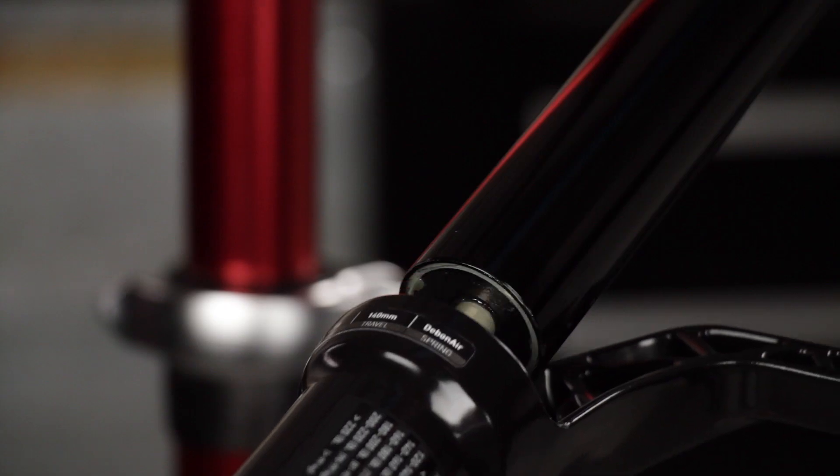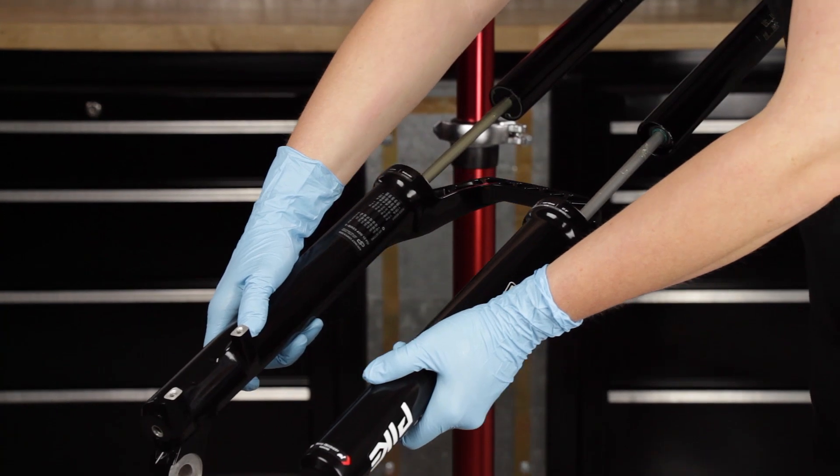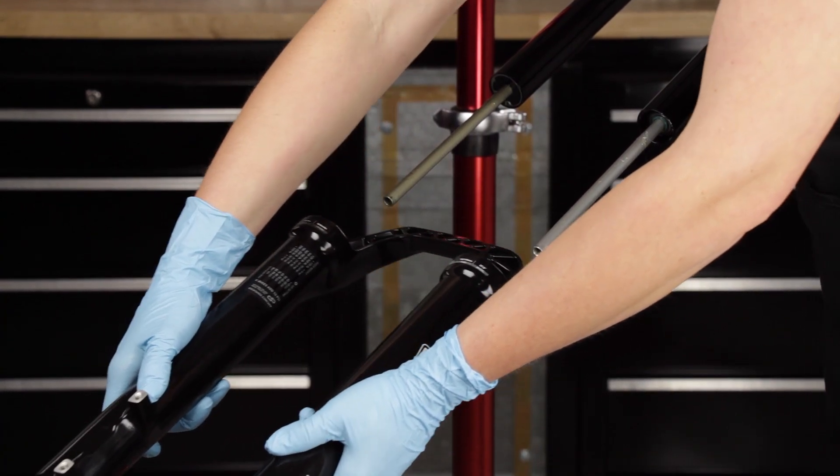Firmly pull the lower leg downward until fluid begins to drain. Continue pulling downward to remove the lower leg.